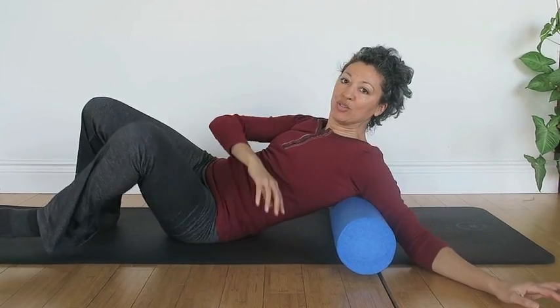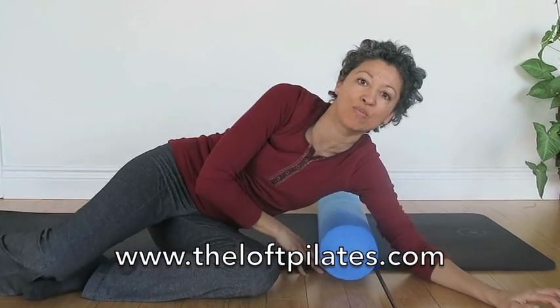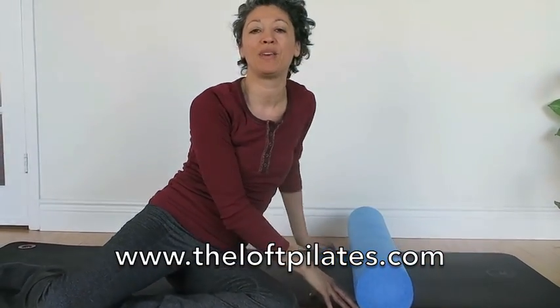And again, with anything to do with the fascial system, always move smoothly from beginning to end.